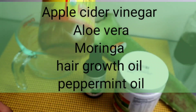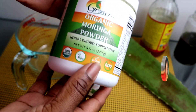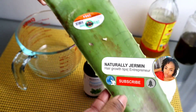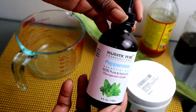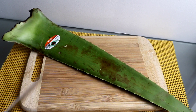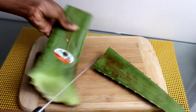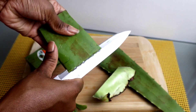For this treatment we're going to use apple cider vinegar because our scalp needs to get clean, some moringa because our scalp needs to be strengthened, and the most powerful ingredients here are my peppermint and my aloe vera. I'm also going to use some of my ayurvedic hair growth oil that you saw previously.